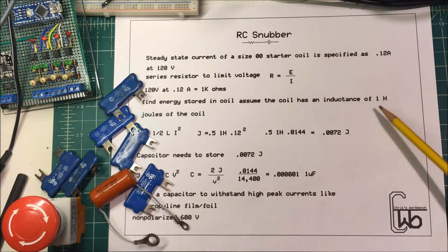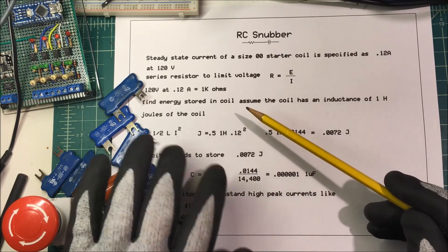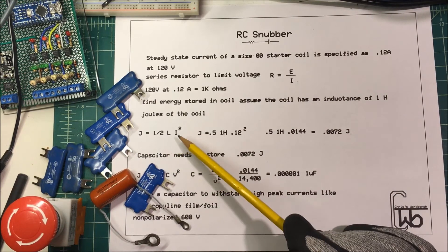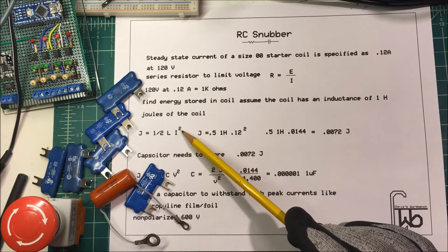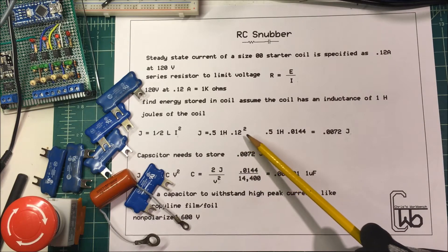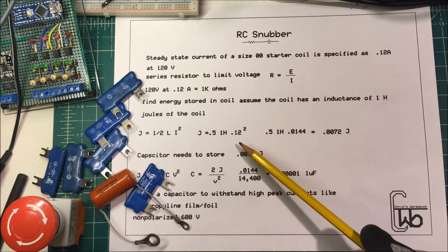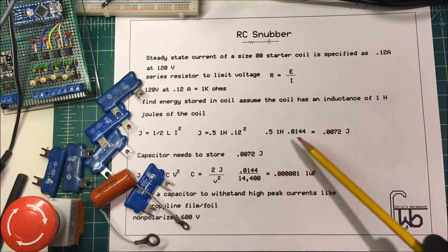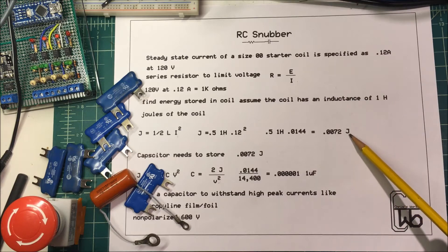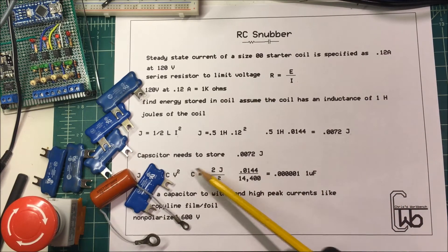Now we need to find the energy stored in the coil. Assume the coil has an inductance of 1 henry. To find the joules stored in a coil, you take one-half times inductance times amperage squared: 0.5 × 1 henry × (0.12 amps)², which comes out to 0.0072 joules.